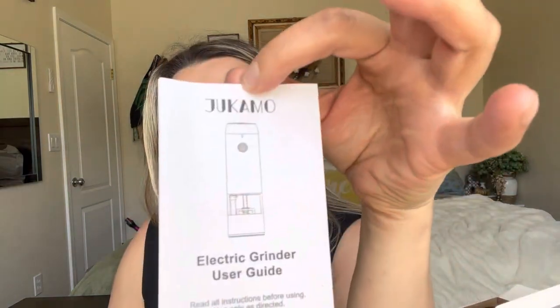So this is what the box looks like, and this is what the devices themselves look like. They are USB chargeable — it comes with this cable and all you would do is plug it in right here and then into a USB port and you can charge it right up.